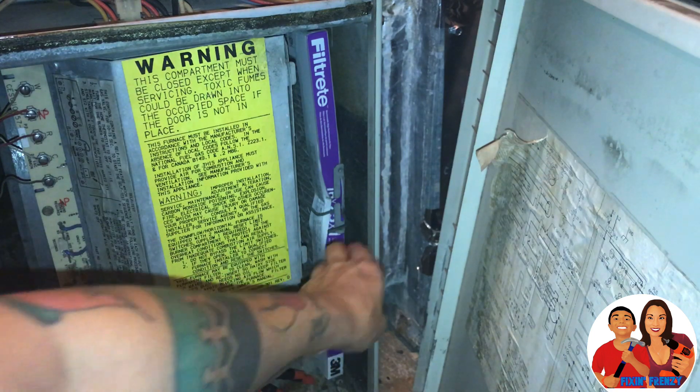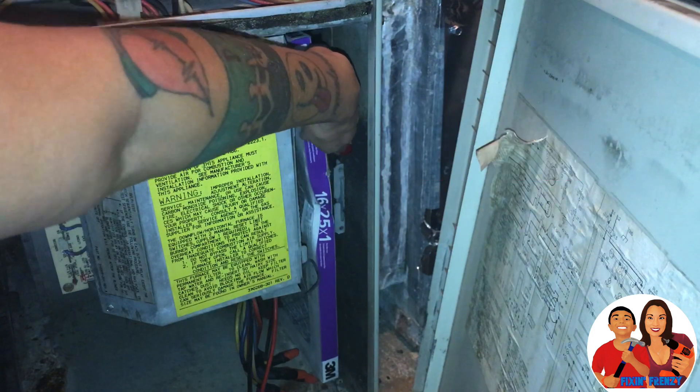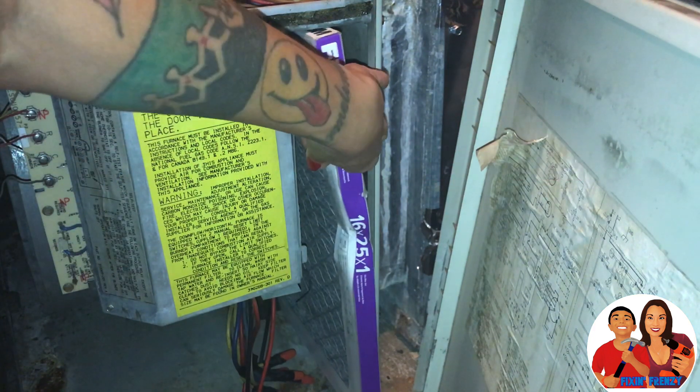Okay, so on mine there's a little lock thing right here. I hope I got the right size. Feels like it might be a little bit too big.